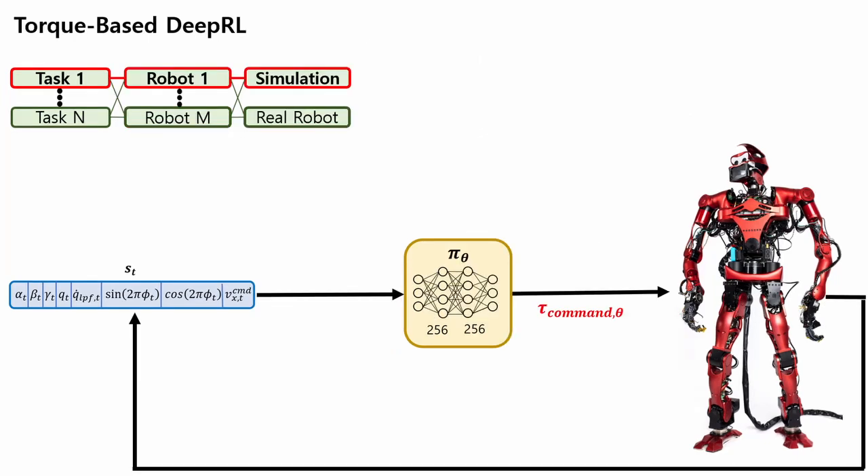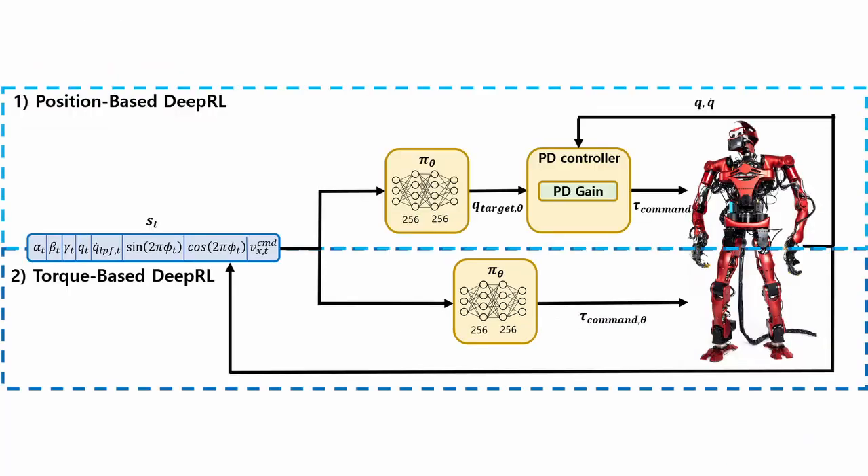On the other hand, a torque-based deep RL policy directly generates the command torque and requires fewer parameters to tune. This makes the torque-based deep RL policy applicable as a general control method on various robot platforms and tasks. In addition, when the reality gap occurs and the joint tracking error increases unexpectedly, the PD controller in the position-based policy tries to reduce the error with all available torque, making large impact force. In this paper, we show that the torque-based policy is less vulnerable to the reality gap by minimizing impact force thanks to its compliance.